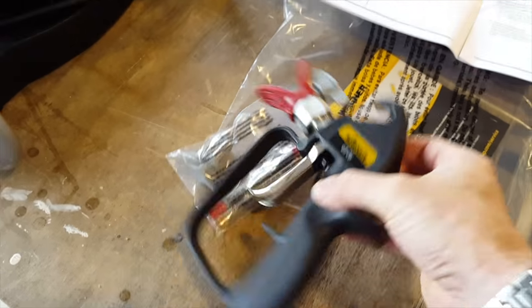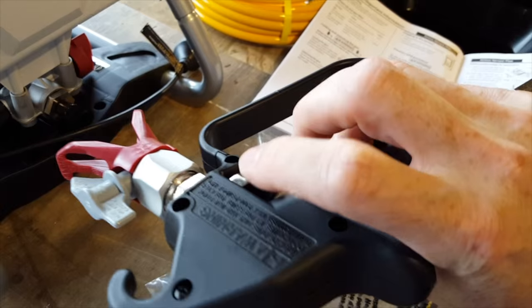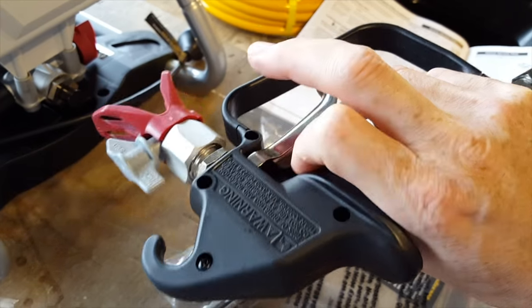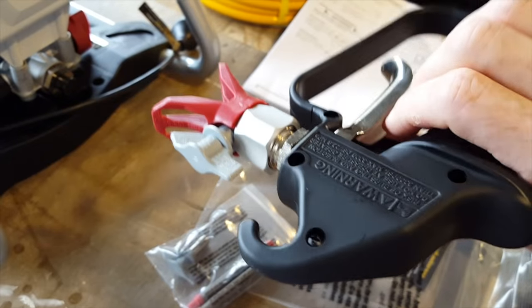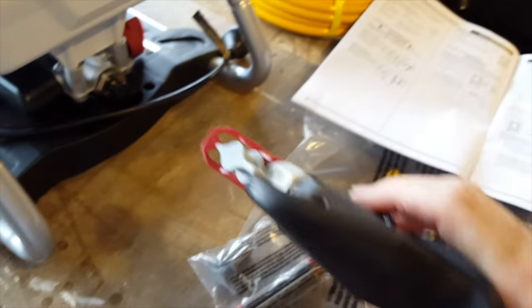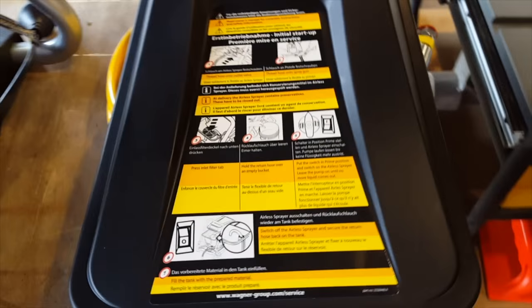The handle has a safety lever on it so you don't accidentally start blasting paint everywhere. Click it down to squeeze, and lock it off when you're finished with a simple flick up. The lid also has some handy instructions on it for cleaning.